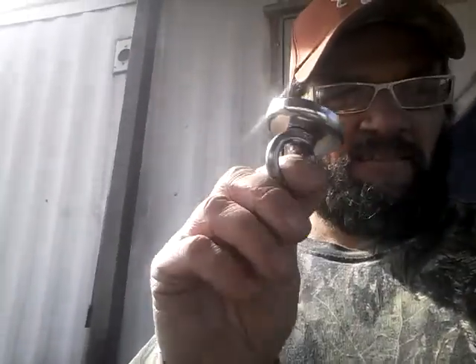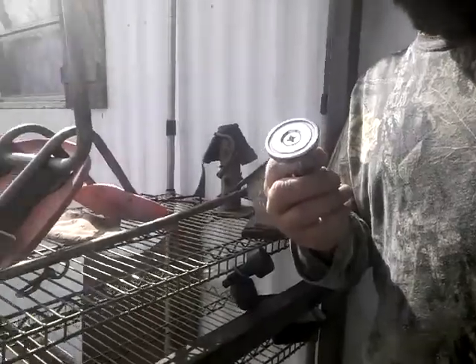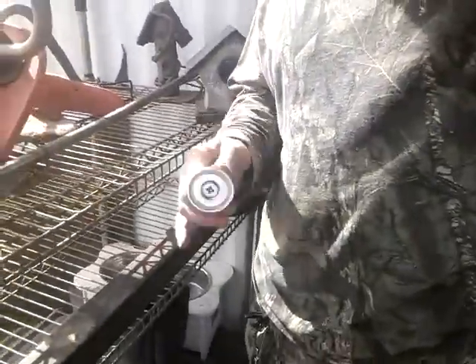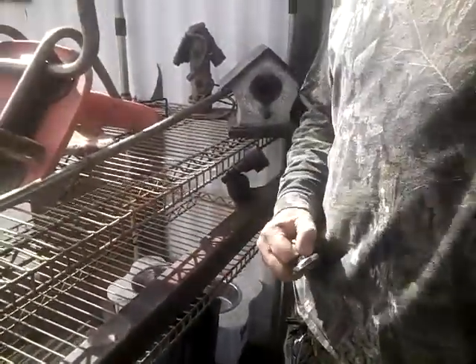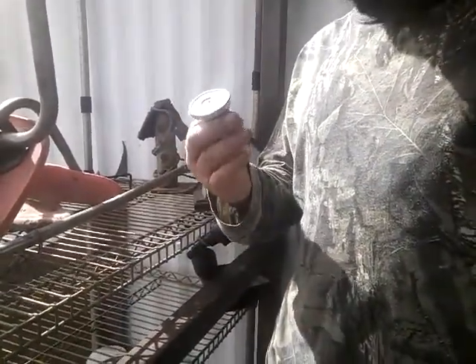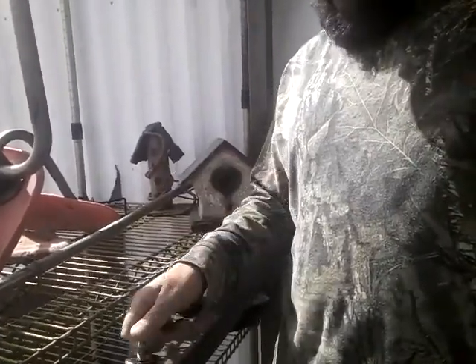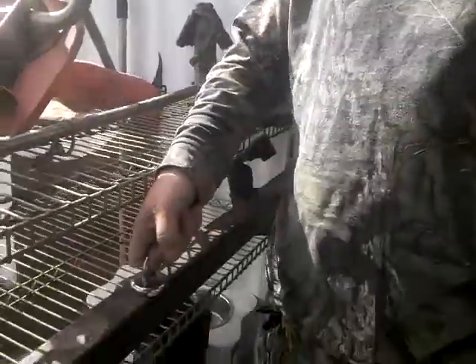I got this magnet from the Wish app. This magnet is rated 200 pounds. You can see I got the rails right here — this is a product review from the Wish app. I think it was like $10.